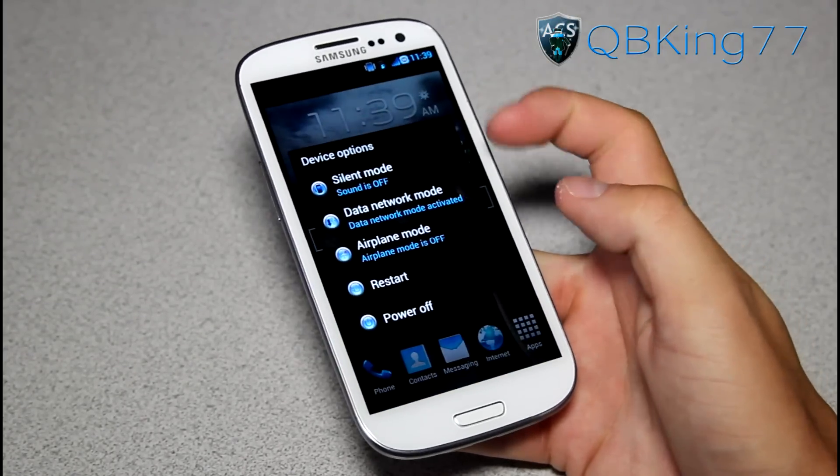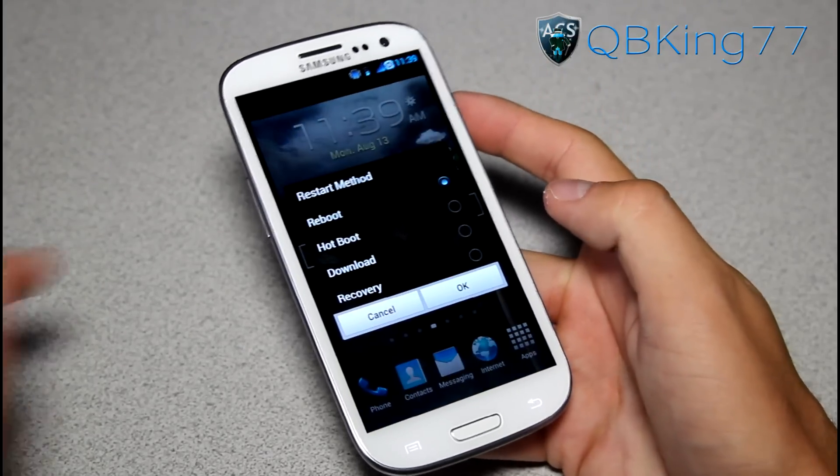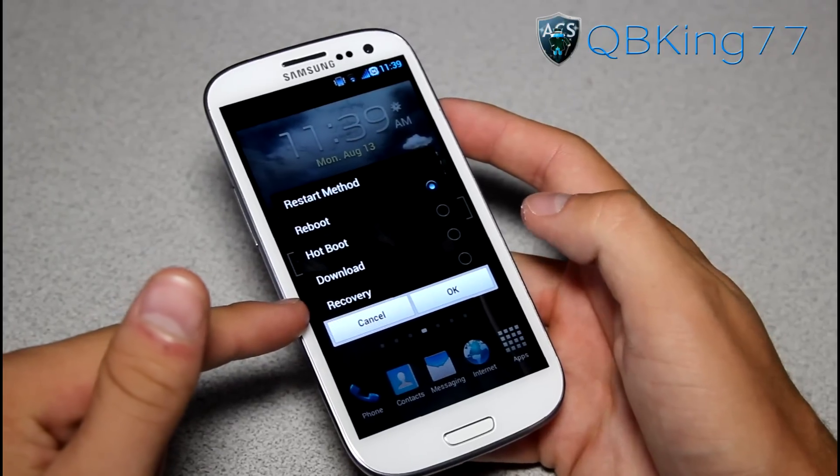You got a 4-in-1 reboot option. Press on the power button and you got silent mode, data network, airplane mode, restart, power off. You have reboot, hotboot - hotboot doesn't work so don't select it. You have download and recovery, so you can go straight to download mode or straight into recovery mode.